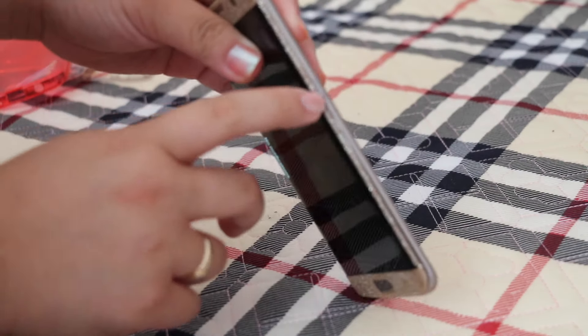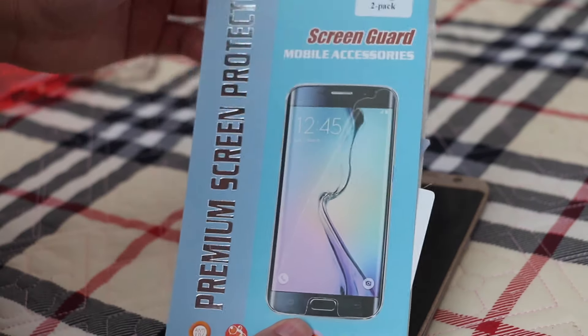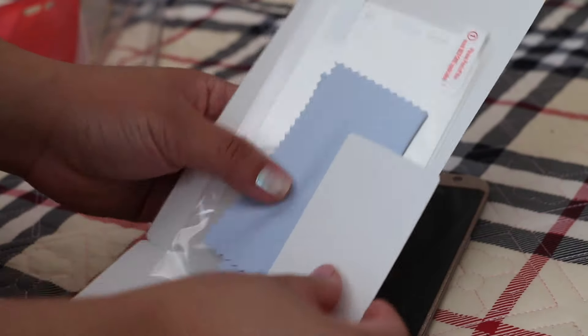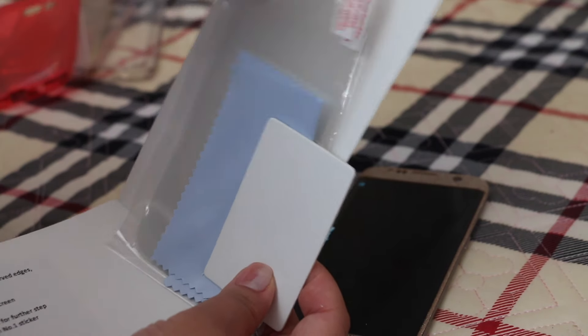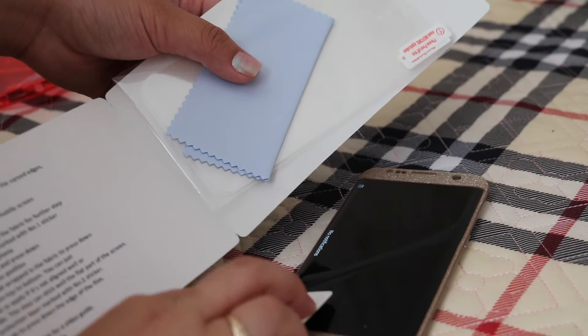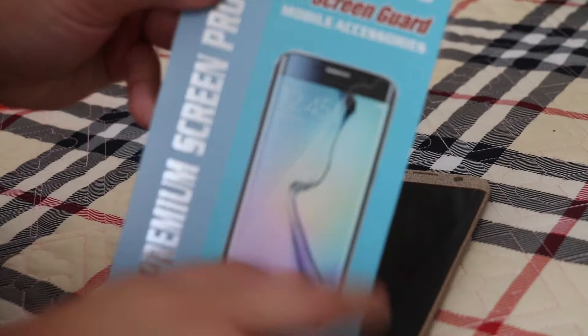My screen protector goes all the way to the edge, which is great. I got it from eBay for about six pounds, and it comes with two in the pack. It also comes with a card so you can push all the bubbles out. I'll link this down below.